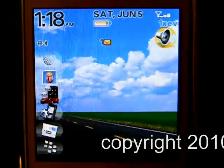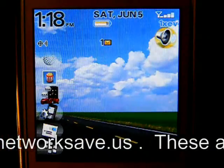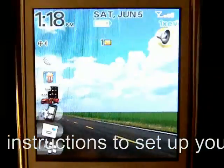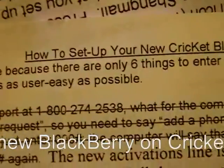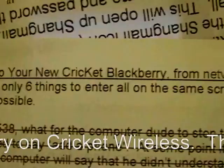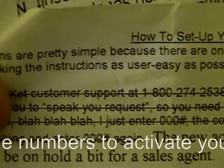This is Nathan from NetworkSafe.us, and I'm going to be walking you through the first steps of setting up your new BlackBerry from NetworkSafe.us onto your Cricket account. You should have received a printout at the very top saying how to set up your new Cricket BlackBerry from NetworkSafe.us. These are the instructions I'm going to show you here. The first thing you're going to have to do is call Cricket.